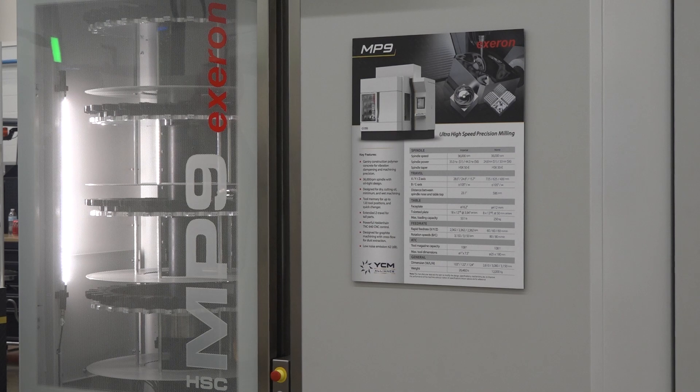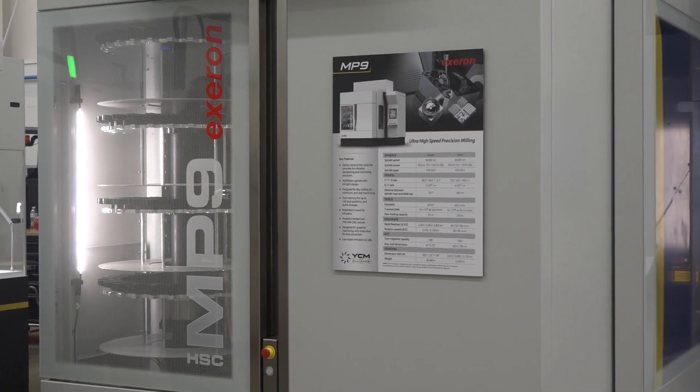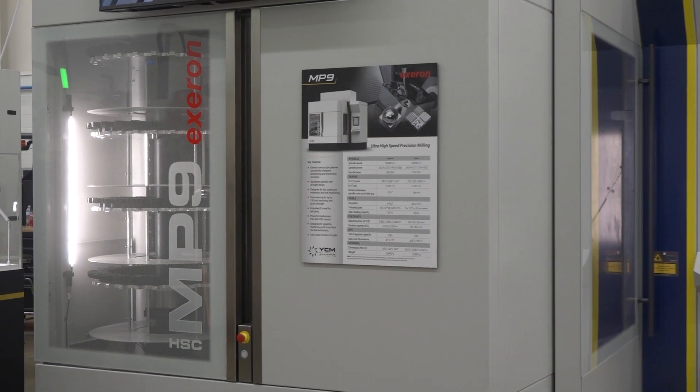This is an easy machine to love. The Exeron machine — this is the MP9 — it's a linear motor machine, so incredibly quick and fast, 60 meters a minute. Diameter of a part, roughly 16 inches, is what it can handle in a trunnion design. Exeron is built in Germany. They've got a rich history in accuracy — accuracy and process is their backbone.